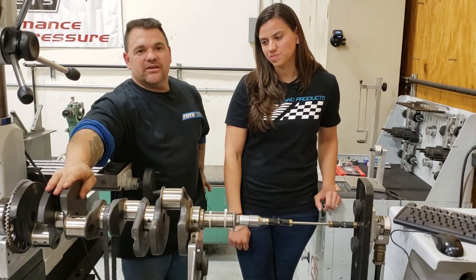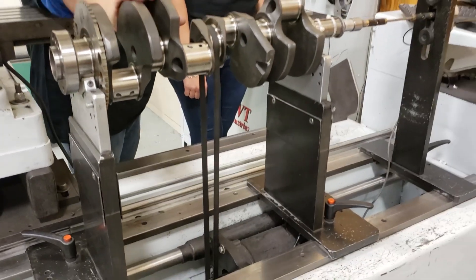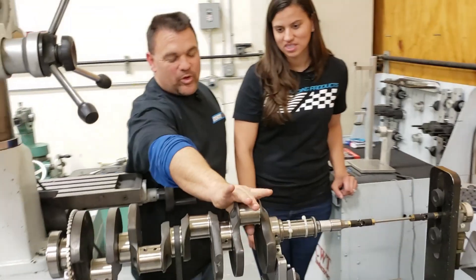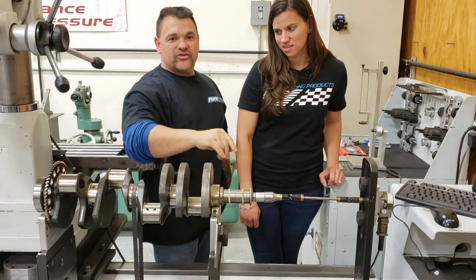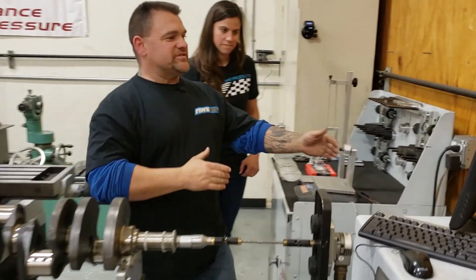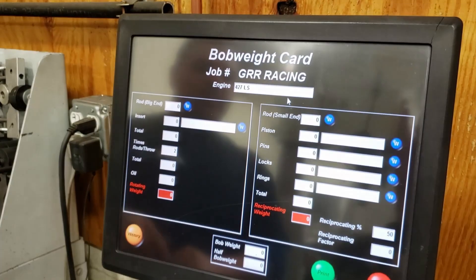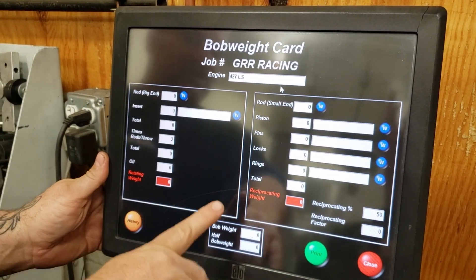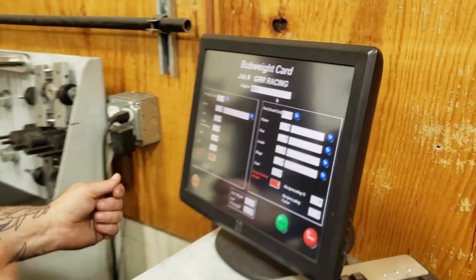We already have our crankshaft sitting in our CWT balancer. Our next step is to create a bob weight, which we'll bolt to the crank to simulate the weight of the counterweight. The first thing we need to do is start weighing pieces. As you can see on the machine, we have a bob weight card. We're going to fill out this card to give us our bob weight so we can put it onto the crankshaft. And we're going to have Michelle do that today.